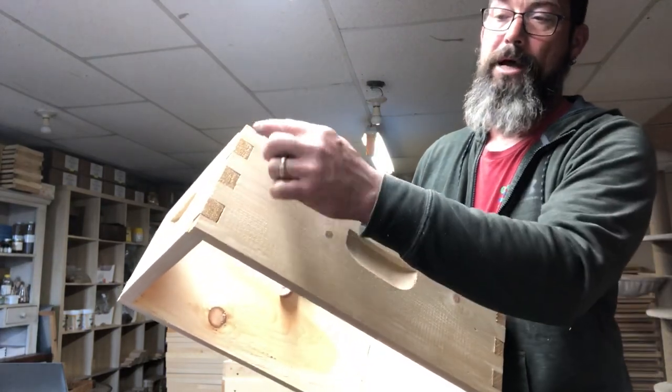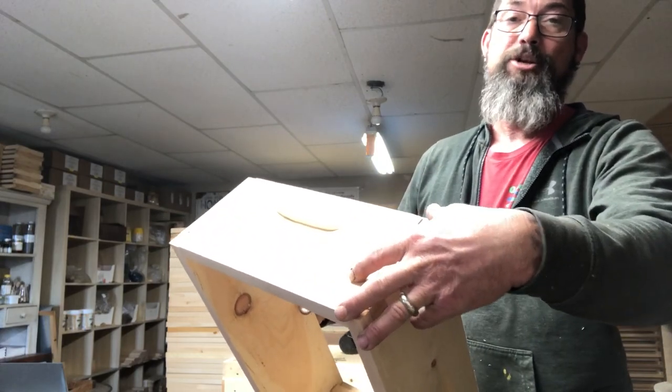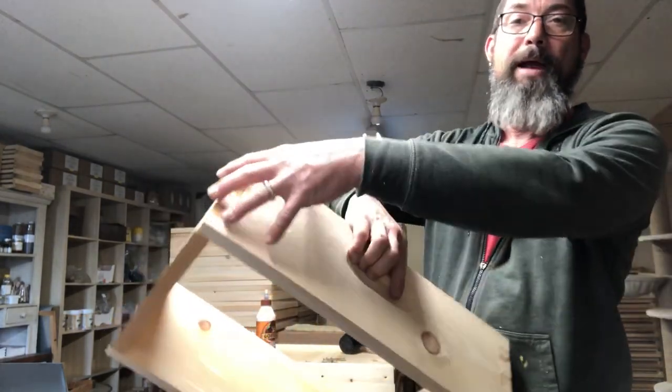With a medium box you'll have seven screws in each corner around here.